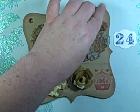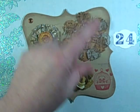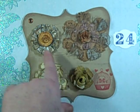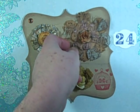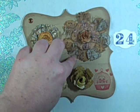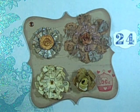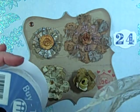This bottom one is felt — I cut it out with the largest size and then ran it through one of my Cuttlebug plates, I think it's Moroccan screen, and then put a little bit of vintage photo ink over the top of it. Then I cut that same shape with a piece of lace.